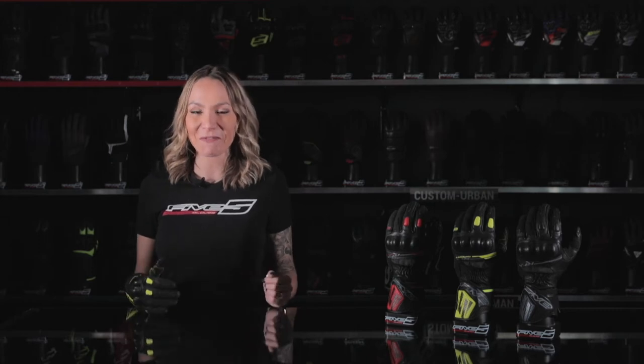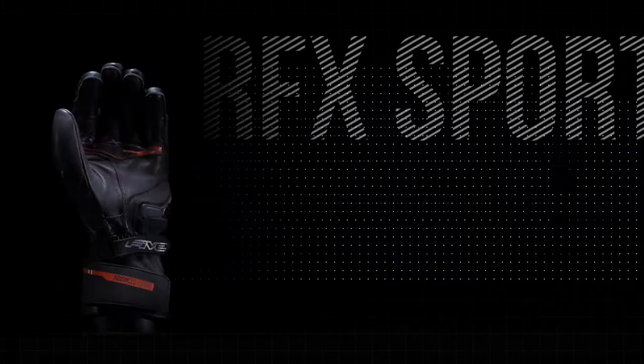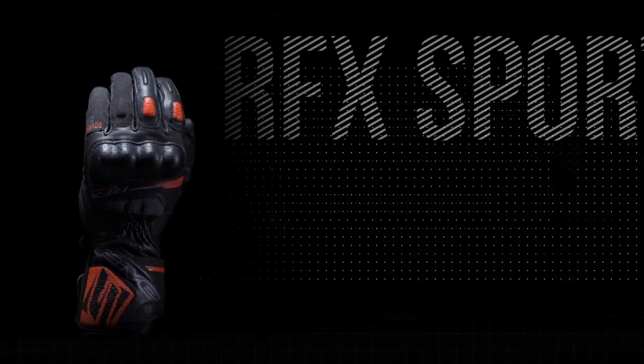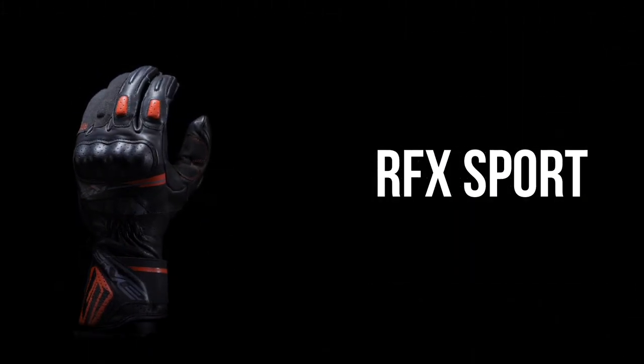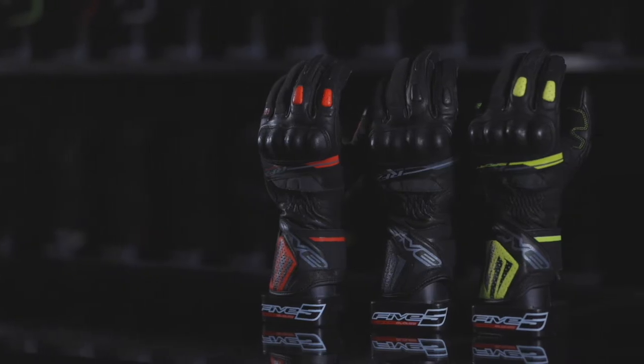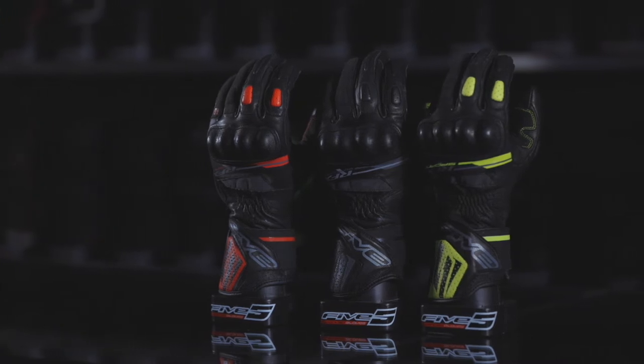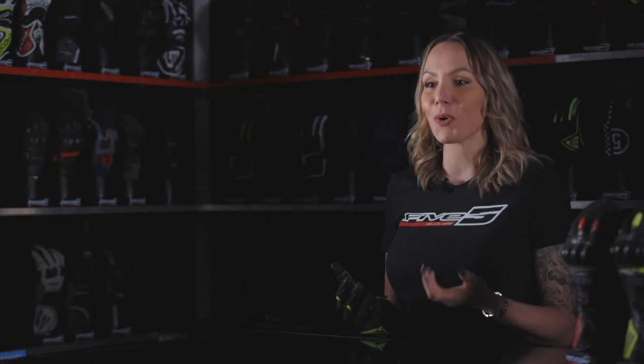This is the sport glove for your everyday lifestyle, the RFX Sport. The RFX Sport, the latest newcomer, is now the entry-level style for our racing range. It is more focused on comfort than performance, and it's designed for riders looking for an effective, accessible glove for everyday riding on a sport or road bike.